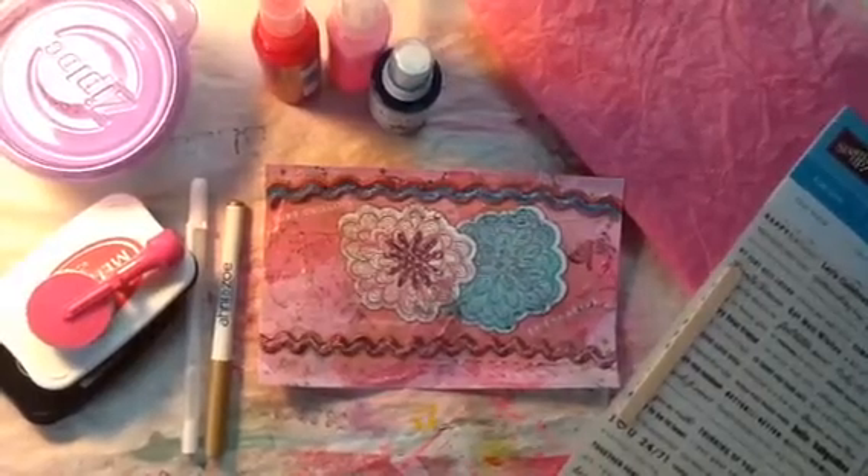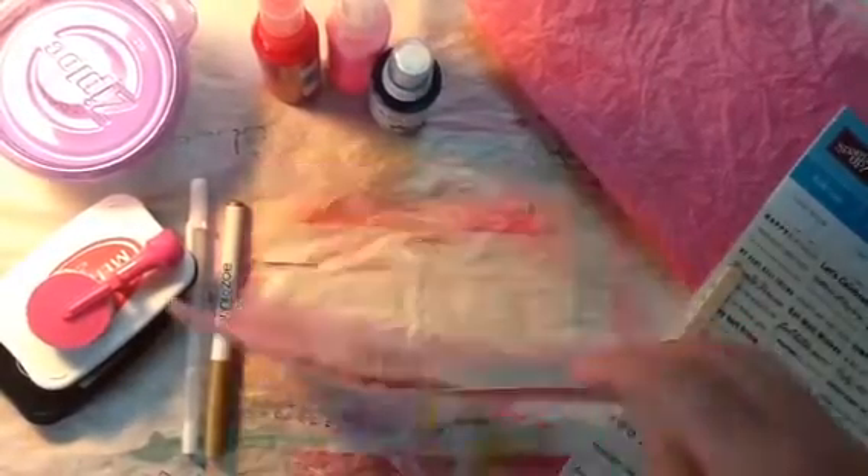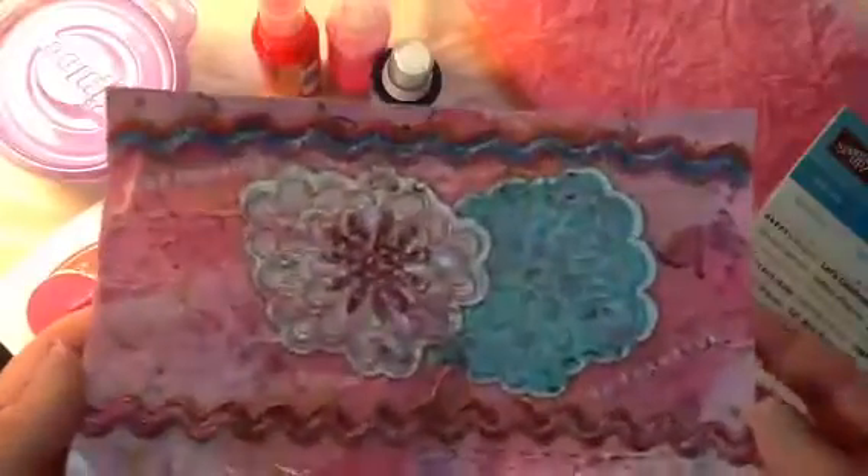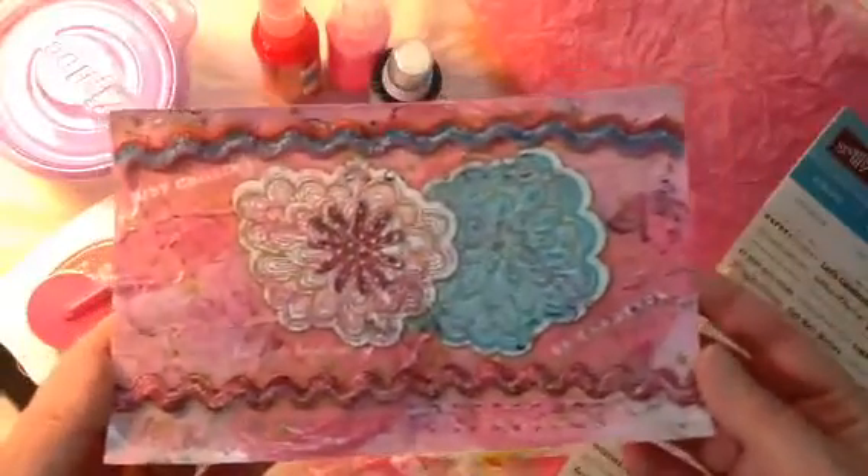Good morning everyone. This is my day five of my iCAD, which was really yesterday — I made this yesterday but I'm sharing it today. So this is my card.